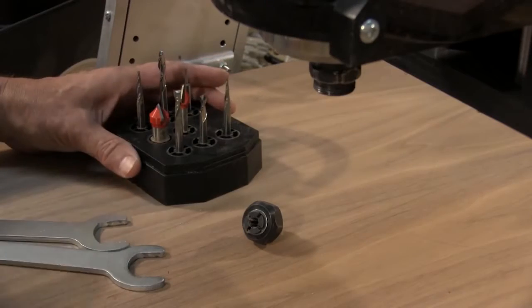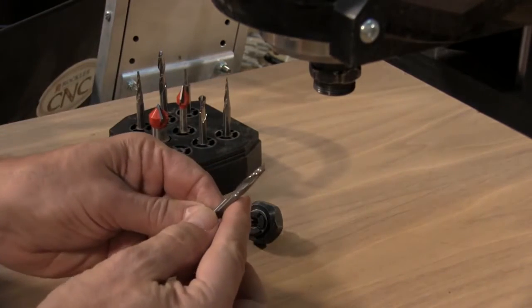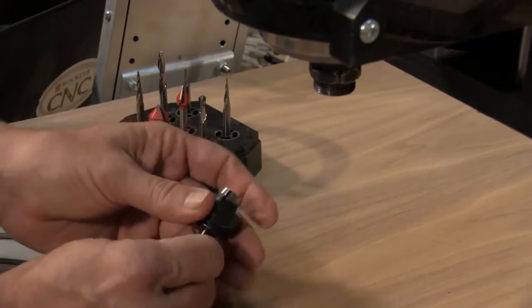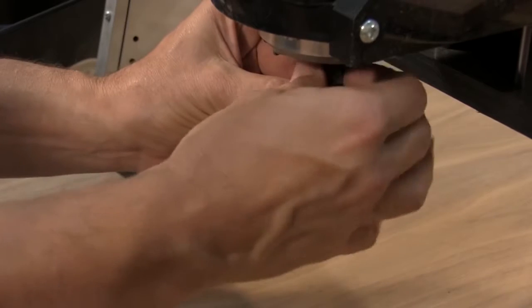To get started with machining the guitar solid body, we use an up spiral bit provided by Freud. It cuts on a shear rather than like a straight bit — it just does a little bit better job of machining solid wood.